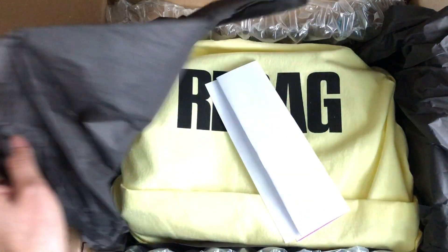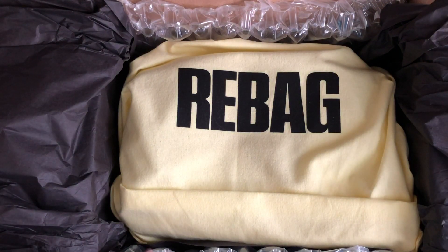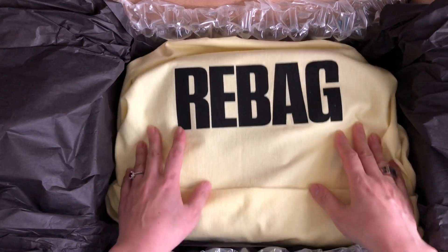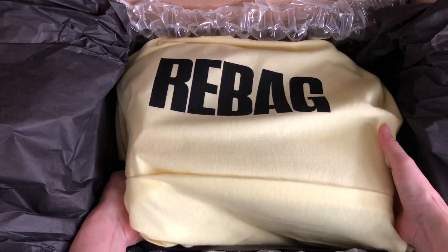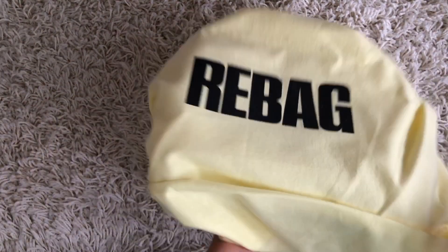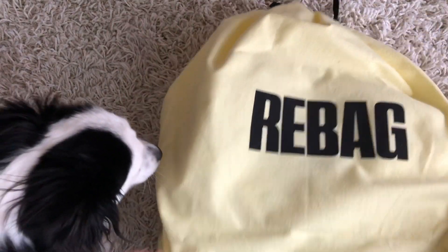It looks like it's pretty well packaged. This is the receipt, and there's a dust bag — let's take this out. Oh, I'm excited! It's very well protected, so let's take those away. It's a nice big dust bag.